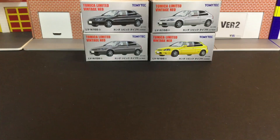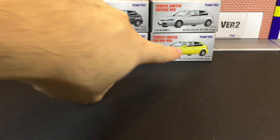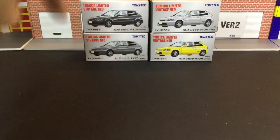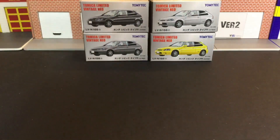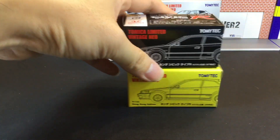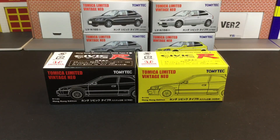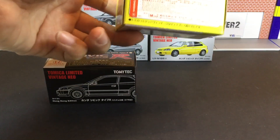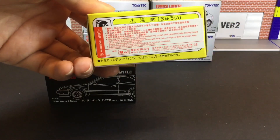Earlier this year they released four colors: the yellow, the white, the black, and also the grey. I'm lucky enough to have gotten all of them. This latest release is very recent and is exclusive to Hong Kong only.